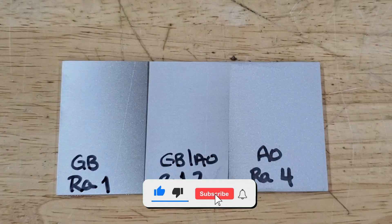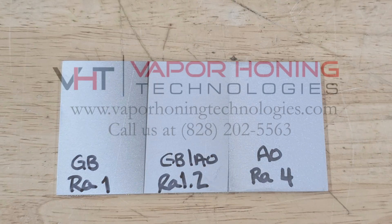For more information, give us a call at 828-202-5563, extension 103. Thank you so much.